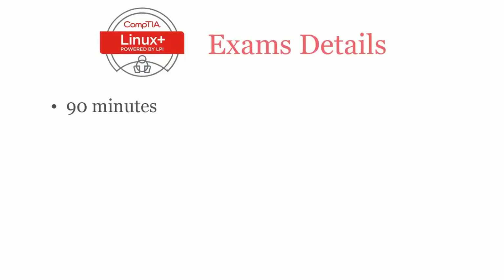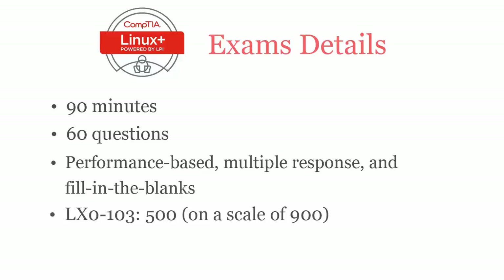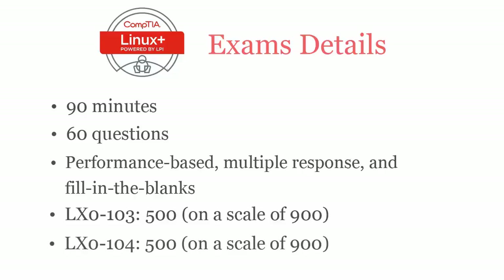In 90 minutes, you have to complete 60 questions that are performance-based, multiple response type, and fill in the blanks. To pass the CompTIA Linux+ LX0-103 exam, you have to score at least 500 out of 900, and for LX0-104, you also require a passing score of 500 out of 900.